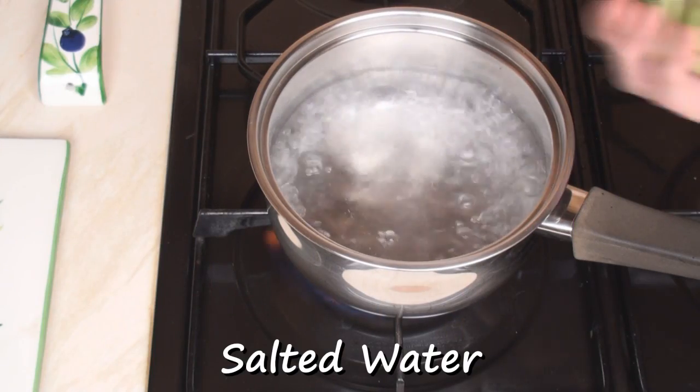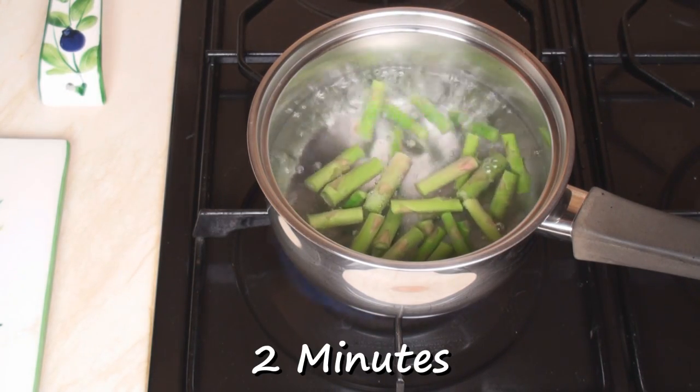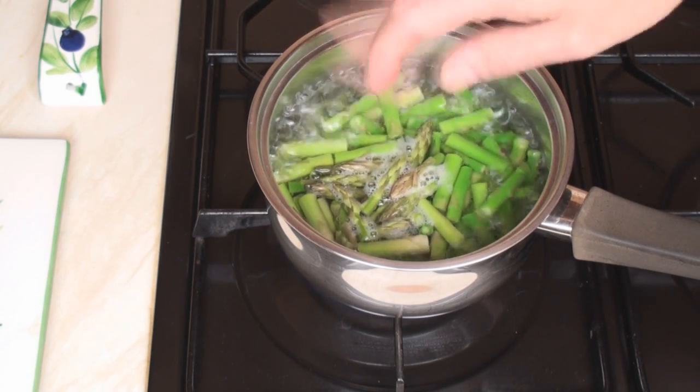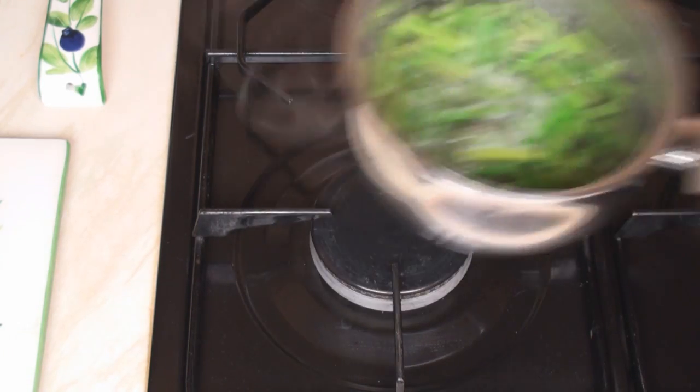Bring a pan of salted water to the boil, add in the asparagus stems and cook for 2 minutes. Then add in the asparagus tips and boil for another 1 minute. Then turn off the heat and drain.